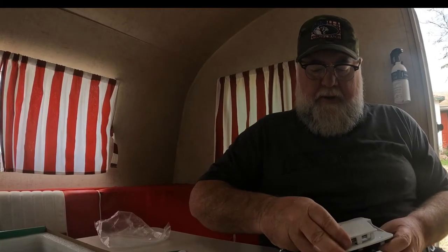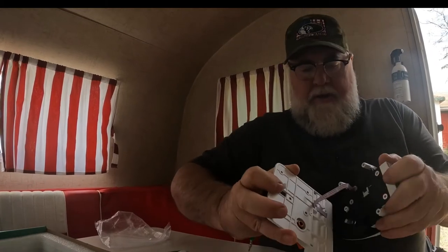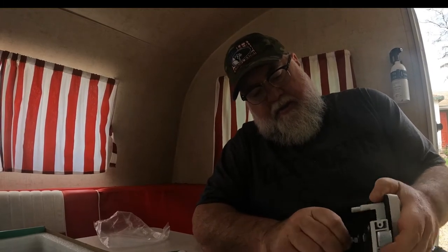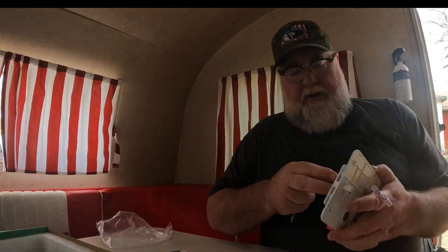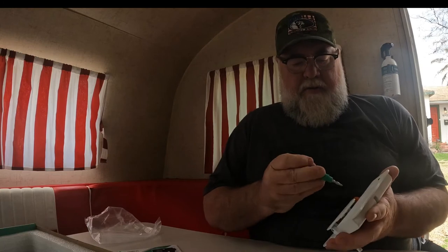There we go. All right. We've got our two sections. Looks like they actually are plugged in there, so we've got to unplug. Now I'm going to go ahead and put the included batteries in.